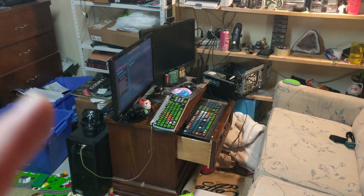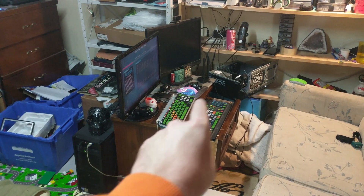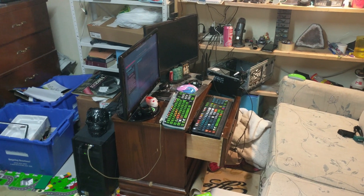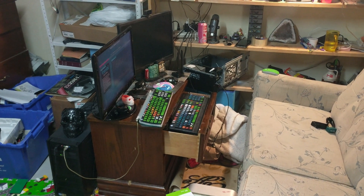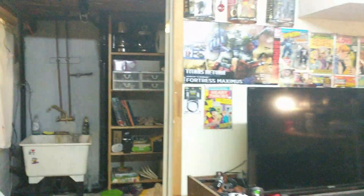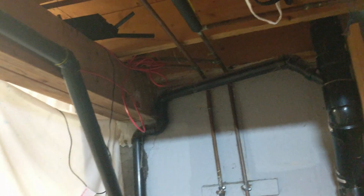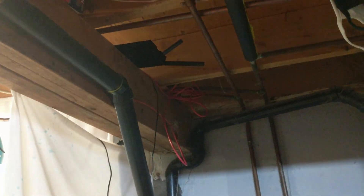Okay, please excuse the mess, but that is where my server is and that is where my PC is. These both have Wi-Fi 6 cards within them, and my router is right over here. So I should be able to reasonably get top speeds, I would imagine. Let's test that out.